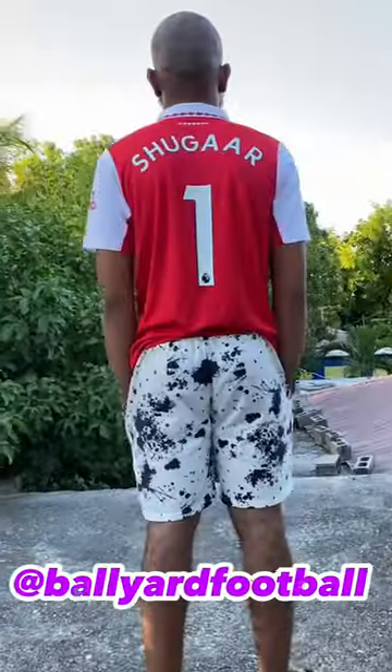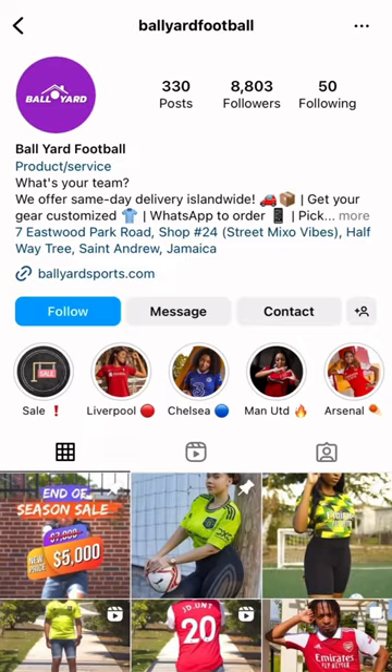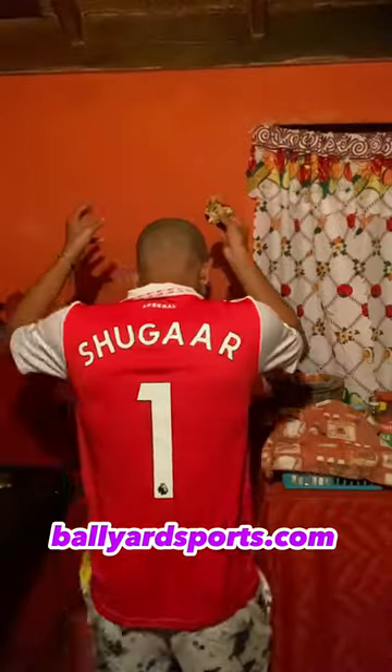Pineapple Jerk Pork Wrap. There's a 30% end of season sale going on over Ballyard football. Customization is fast and the jersey quality is legit. Love them. Check out their website on the screen for more info.